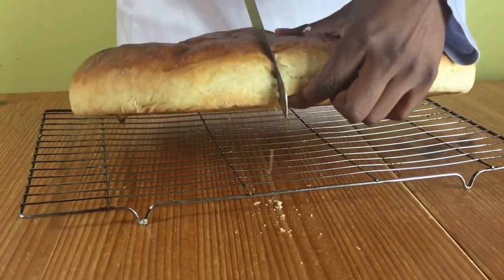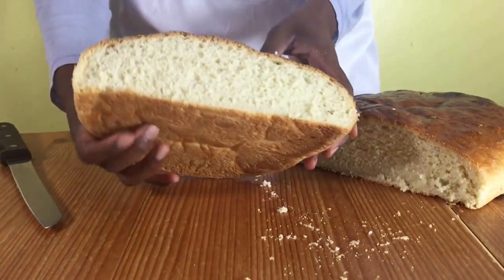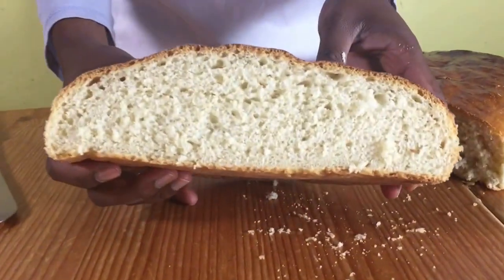Remove from the oven and let it cool completely, then cut it open to reveal this lovely inside. Thanks for watching and see you again soon.